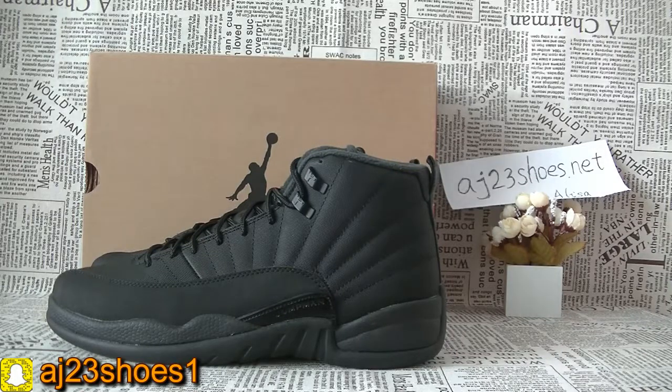Hi YouTube, this is Alisa. Today I will show you a new pair of suits of this Jordan. This one is the Jordan 12 and this one is the new style this year.